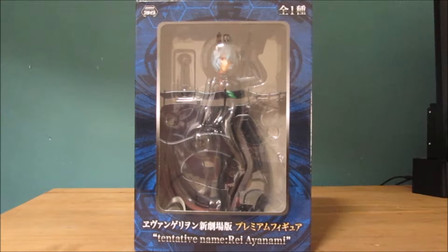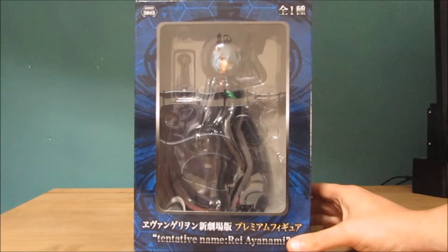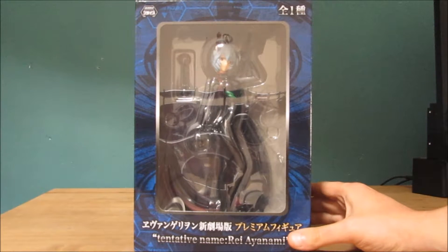Hello, my name is Sword Art Phoenix and this is my unboxing of another Japanese import collectible, which is Rei from Evangelion 3.0.